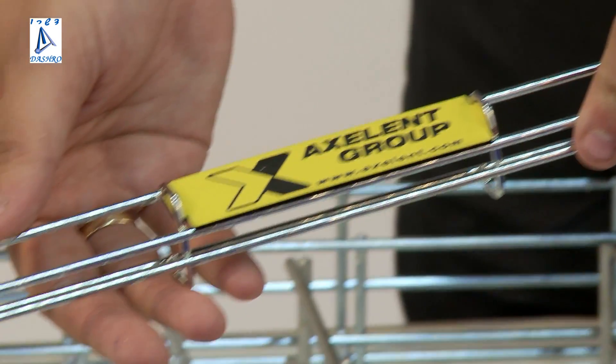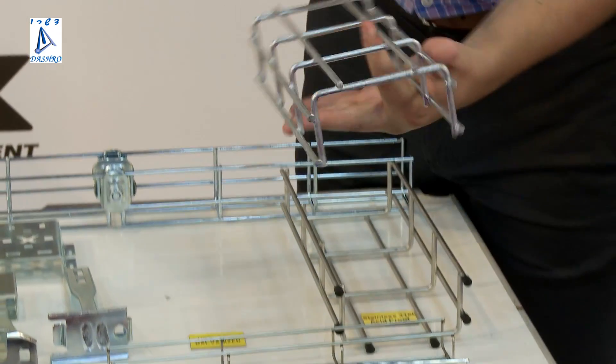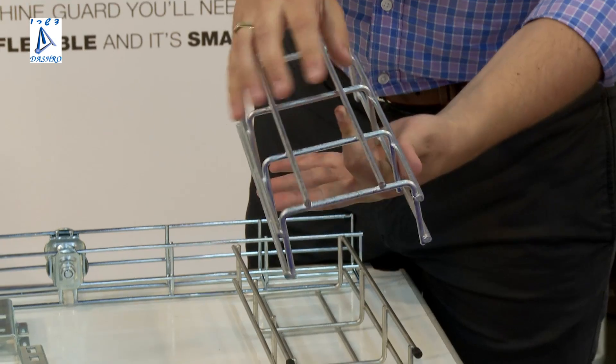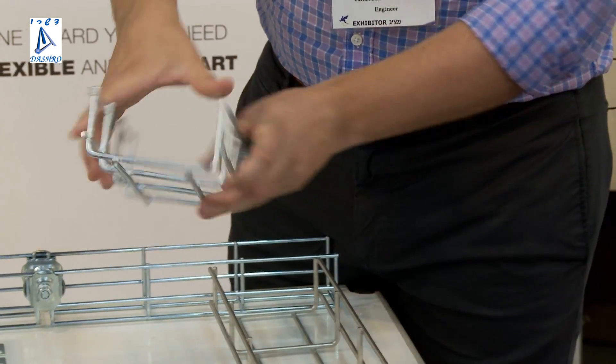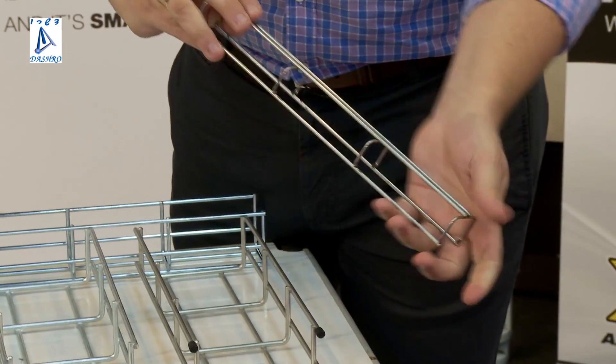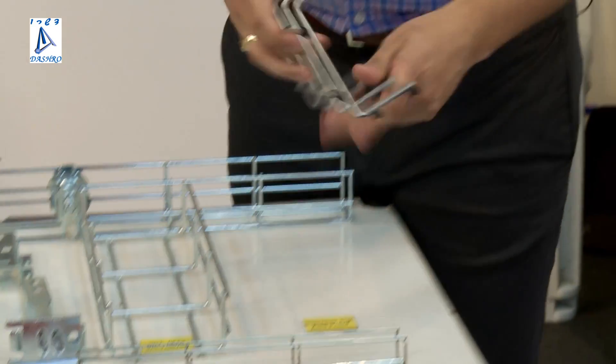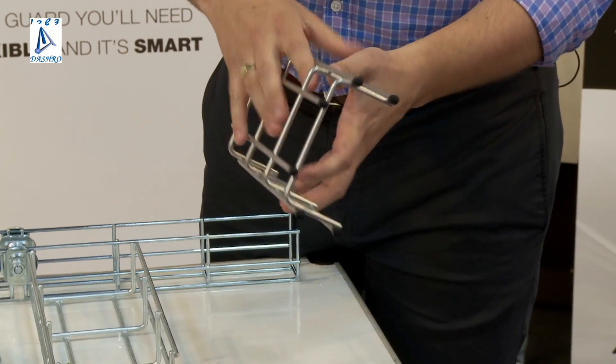We have zinc plated. Then we go up to hot dip galvanized, which is between 80 to 100 microns. Then we have stainless 304, and also stainless acid proof 316. These are the surface treatments on the trays.